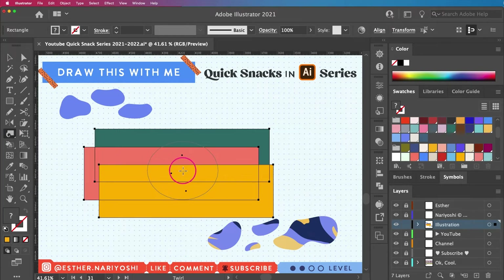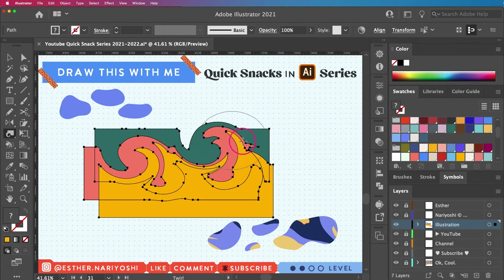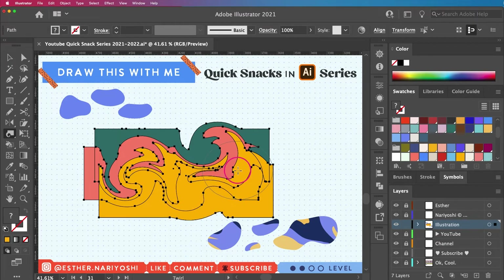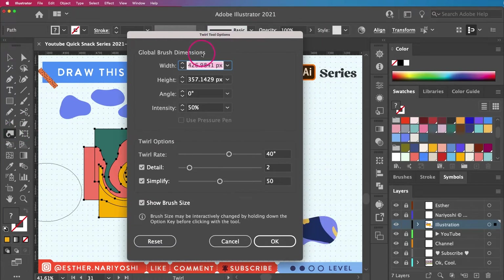You can pretty much tell what the Twirl tool does just by reading the name — it will create tiny tornadoes within the shape, and that's how we get the marbling effect. You can also double-click on the Twirl tool to tweak your options; you can make it a little bit slower or less intense — it's really up to you.